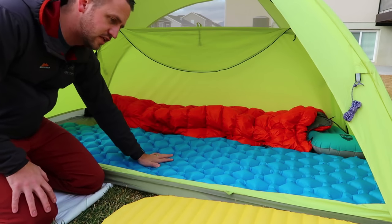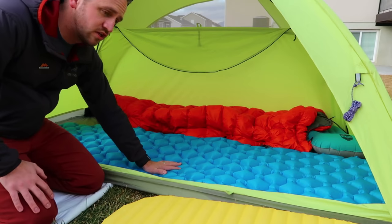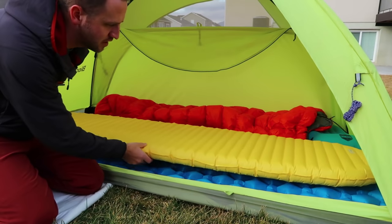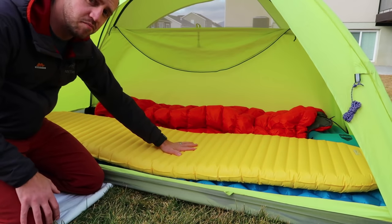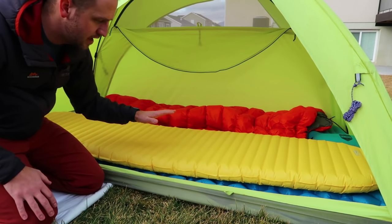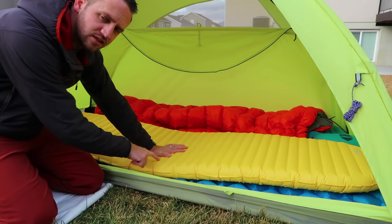I want to talk about other options available on the market and things you would consider when trying to decide what sleeping pad to purchase for backpacking. The $30 option can be really enticing and I'm going to talk about the differences in comfort between it and the Neo Air X-Lite, which is my favorite pad available on the market. But do you really need to spend this much money?